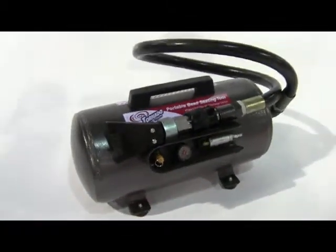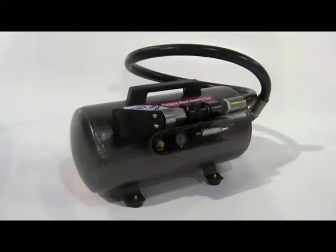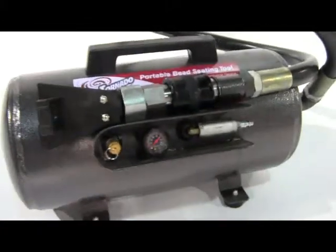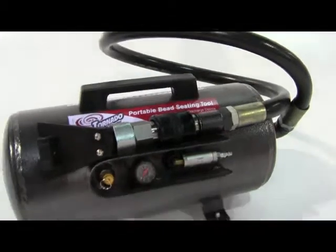The Tornado is a revolutionary portable bead seating and inflation device specifically designed for tubeless tyres. This brand new tool features a long inflation hose and a unique flared nozzle tip for ease of use. No need to hold or support the unit during use.